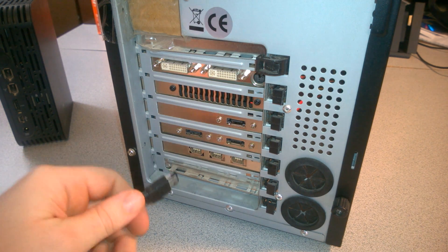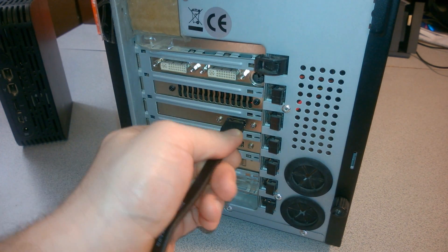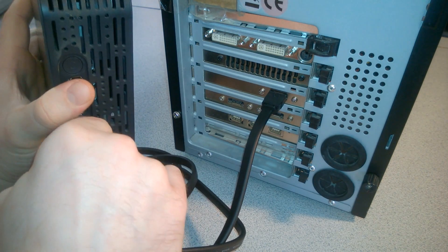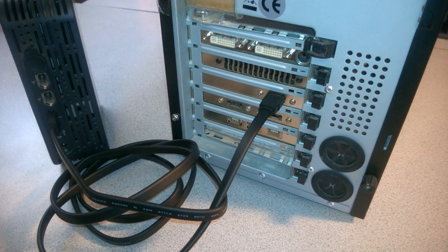Now we can plug in our external hard drive to our eSATA bracket. Just plug in your eSATA cable — there we go, it's fully in there. Then plug in the other end of our eSATA cable to the eSATA port of our external hard drive. Of course, you'll also need to plug in the power supply.